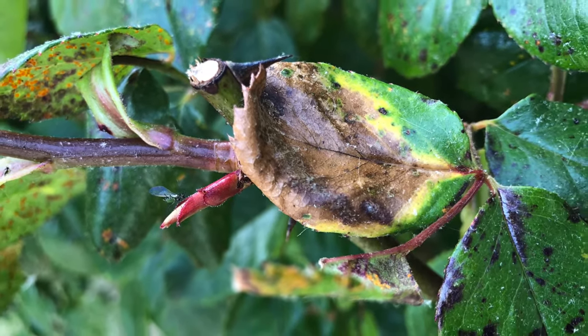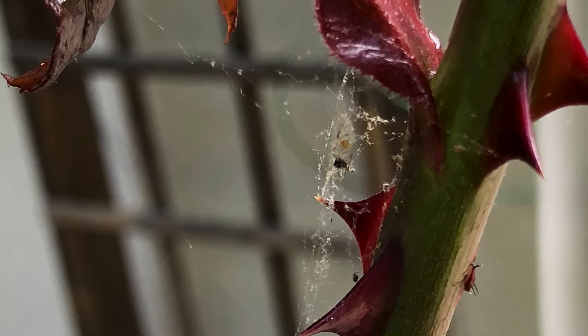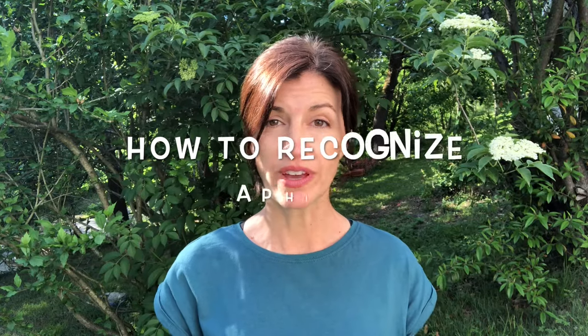Aphids are also known as plant lice. Now if that doesn't make you want to get rid of them, here are three other things that will. Aphids suck the sap from new leaves, causing them to curl, yellow, and drop. Aphids transmit viruses and other fungal infections from one plant to another. And aphids secrete honeydew, which accumulates on the leaves and causes a sooty mold to develop.